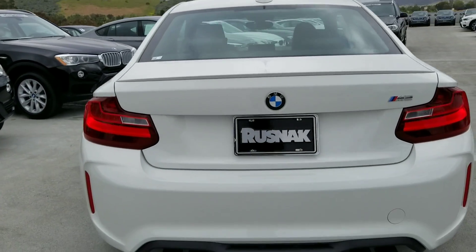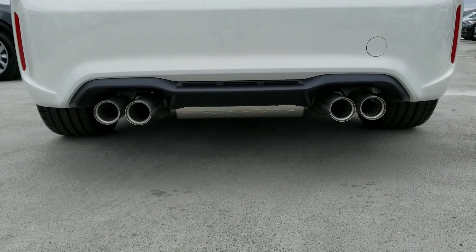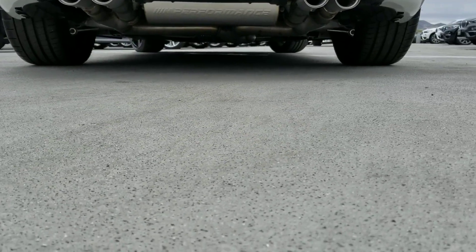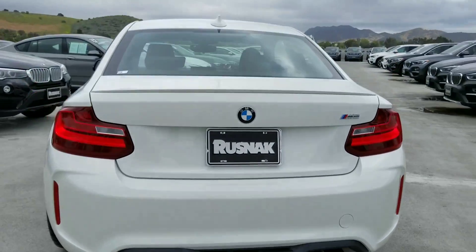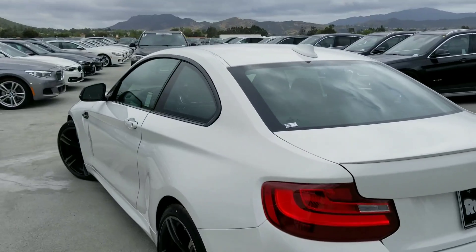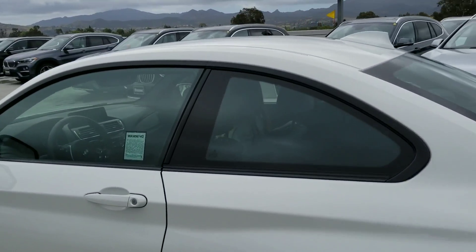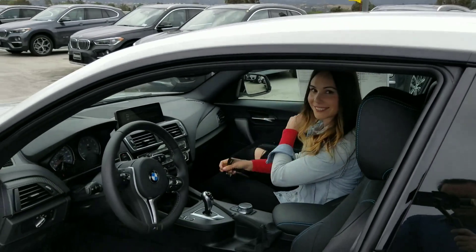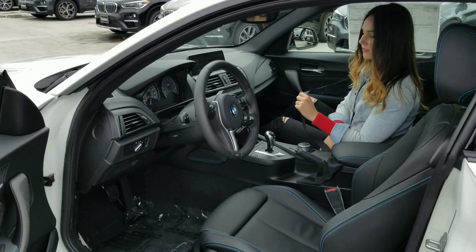Here's another shot of the back. Very nice rear diffuser they put on it. I've got a breakdown sheet here of what they've actually done with the M Performance coilover suspension adjustment — the option they've actually put in this edition.